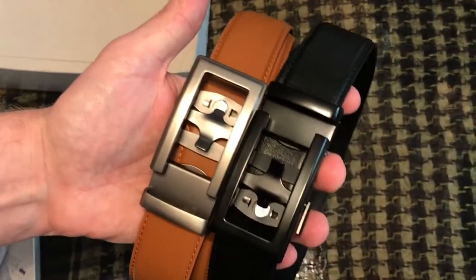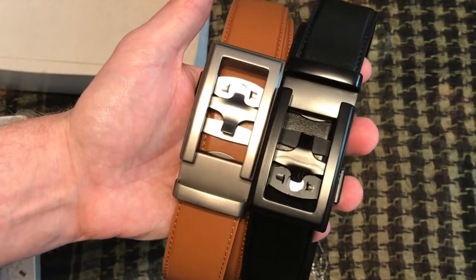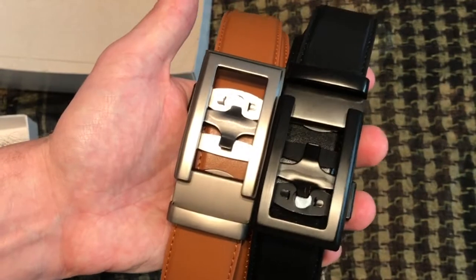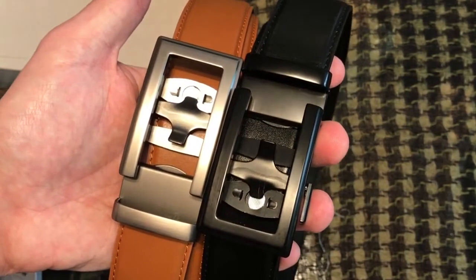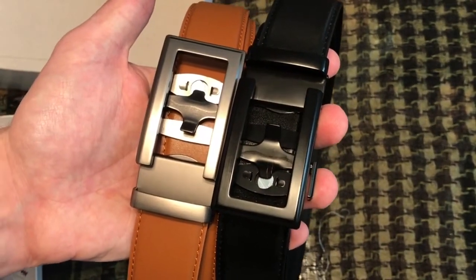I think these are going to be awesome belts — I'm actually going to put one on right now after I get dressed to go out today. Definitely check them out: it's Anson Belt and Buckle. You can go online and make the gift box for under $100, where you'll get three belts and two buckles or three buckles and two belts. They also have single belts if you just want to try one first.